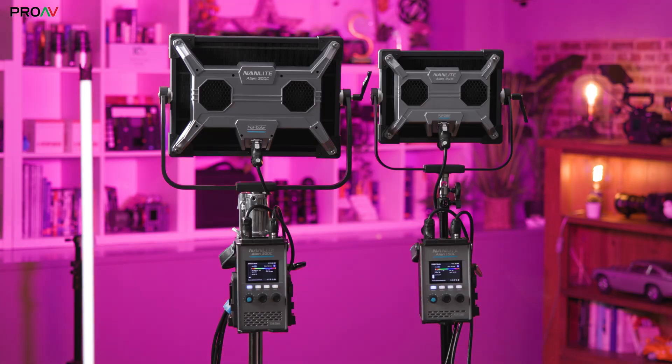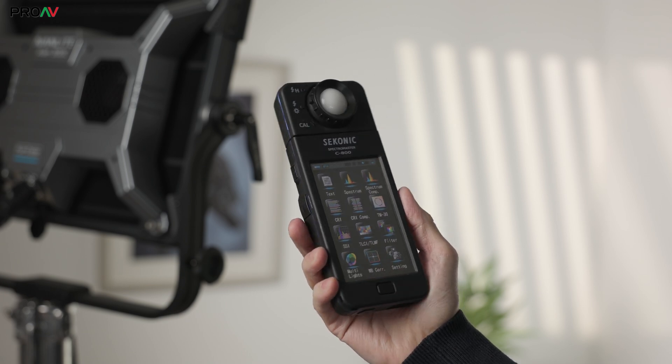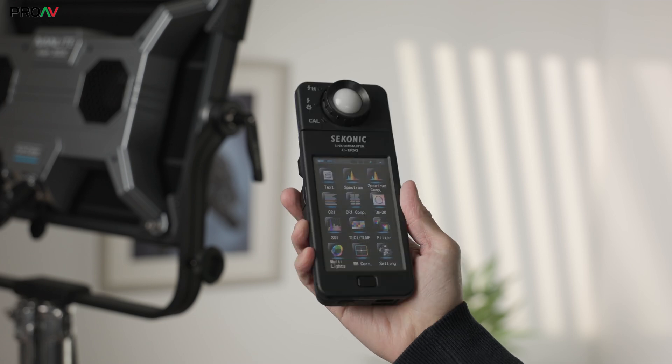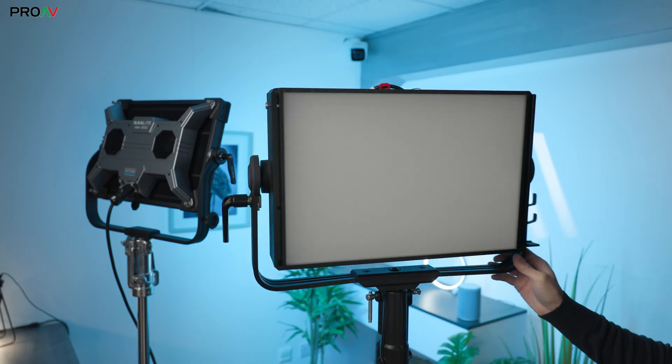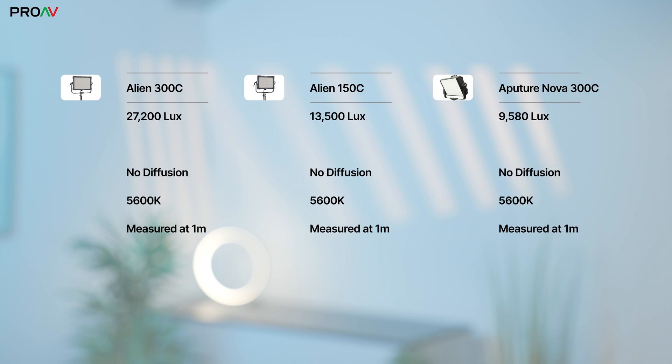So let's talk about how the actual light output performs. We measured each light at a distance of one metre with our Seconyx C800, with and without its softbox and standard diffusion sheet attached. We also used an Aputure Nova 300C as a competitor benchmark. Bare, these are really nice and bright panels. The 300C at 5600 Kelvin measured 27,000 lux, and the 150C at 13,500 lux. For comparison, the Aputure Nova — which has a built-in diffusion so can't go bare — was 9,500 lux. With the softbox and standard diffusion on though, the Aliens are now much dimmer than the Aputure at 6,700 and 3,300.